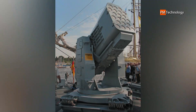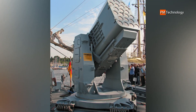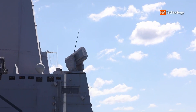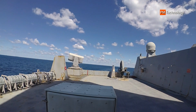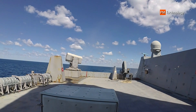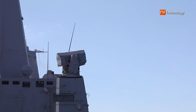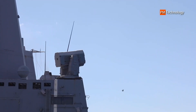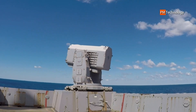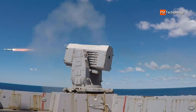The RIM-116 RAM is a cooperative development, production, and in-service program between the U.S. and German governments. The RIM-116 RAM is fully operational in the U.S., German, and Allied navies — including South Korea, Greece, Egypt, UAE, Turkey, and Japan — with over 5,000 missiles produced throughout the life of the program.